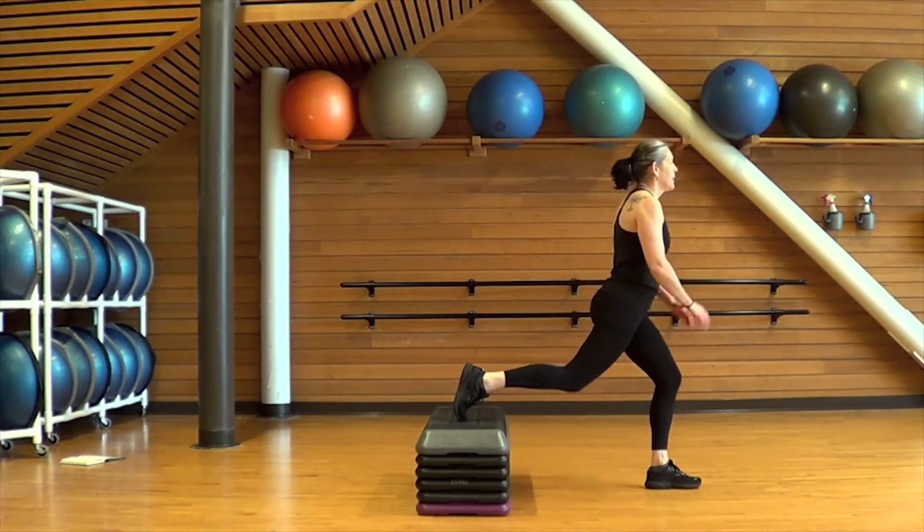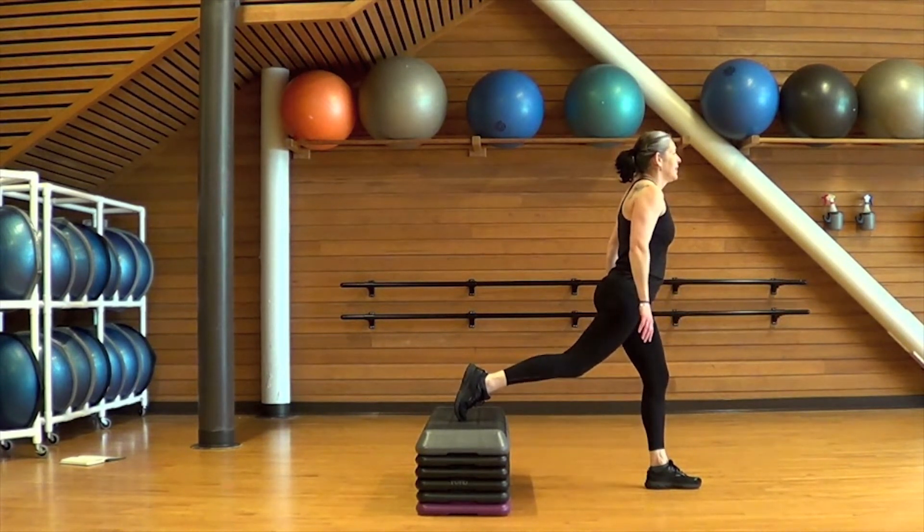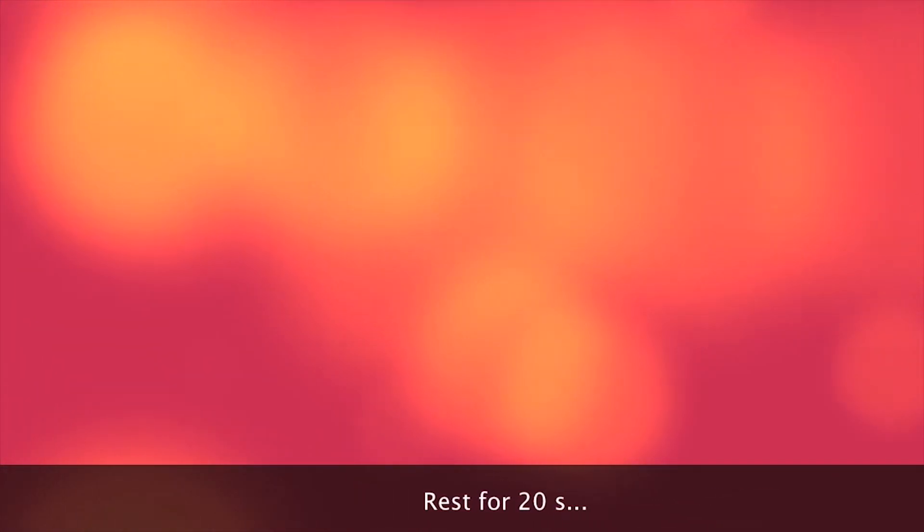A couple more reps — three, two, one. Stepping off that bench, taking a little bit of a break. Walk it out, grab some water, but don't go far. You need to come right back to the bench because we're going to work on our walking planks next. Come on down with hands on the bench. You can put a mat on the floor where your knees might be if you need to drop into a low plank partway through.